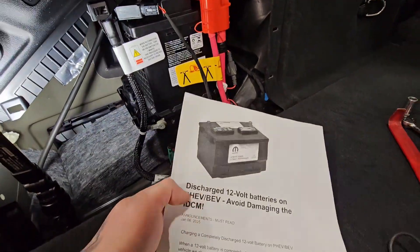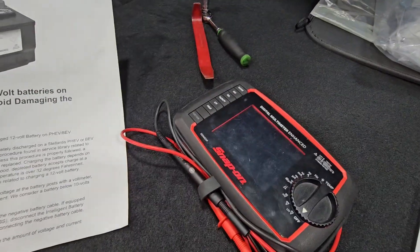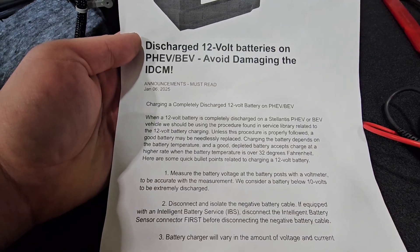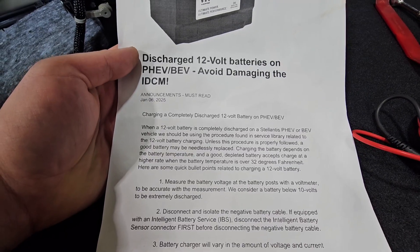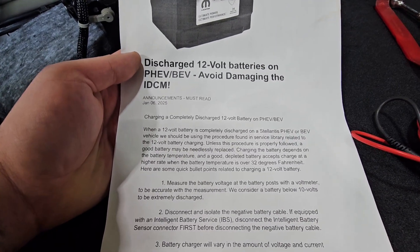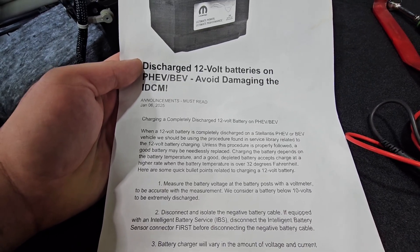Here are the bolts — the Stellantis procedure. Basically, they want us to test the battery with a multimeter, measuring battery voltage with a voltmeter. To be accurate with the measurement, they consider anything below 10 volts to be extremely discharged, so anything at 10 volts or below would need to be charged.